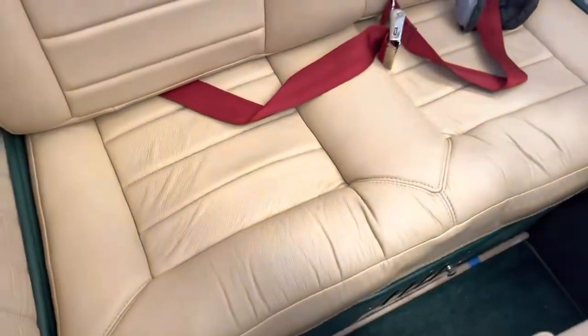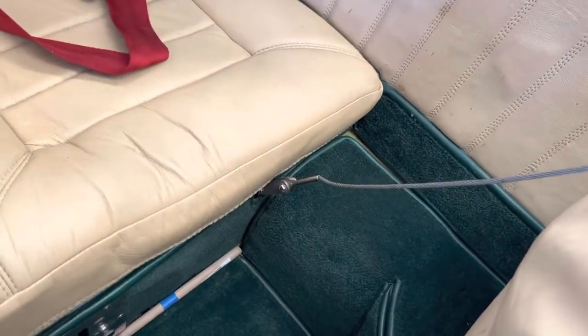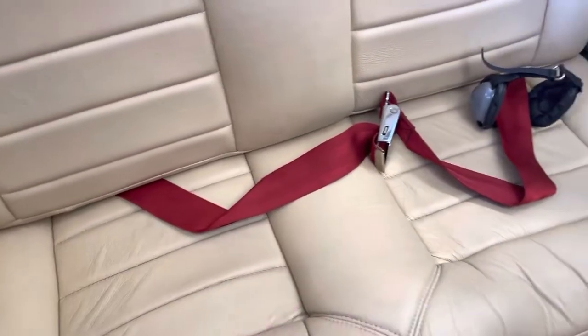And then this was mentioning the shoulder harnesses for the front seat — they're down there, not really in the way of the person sitting on one side with their knees to the right.